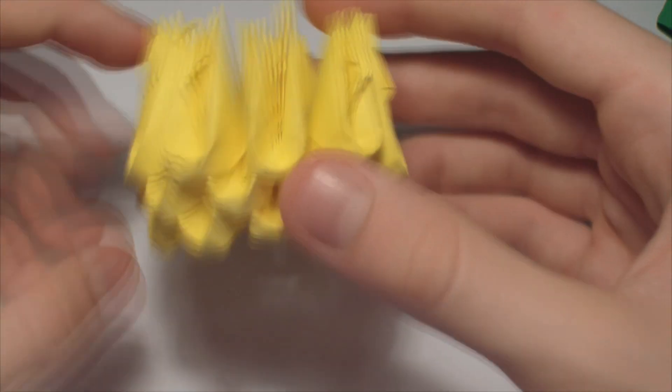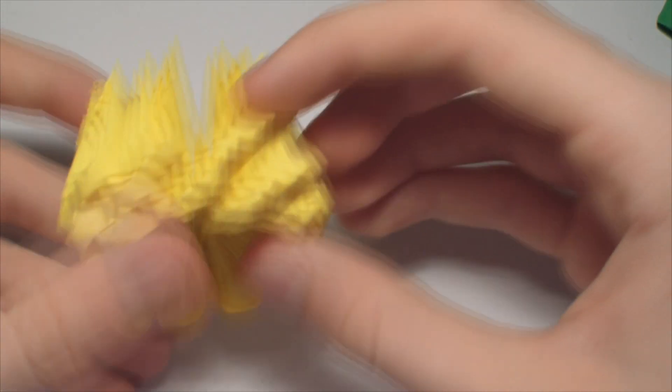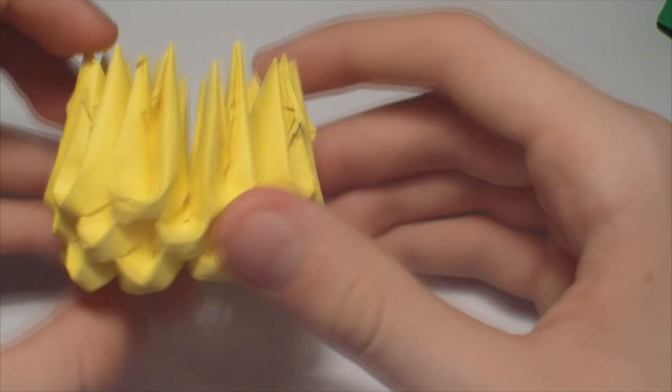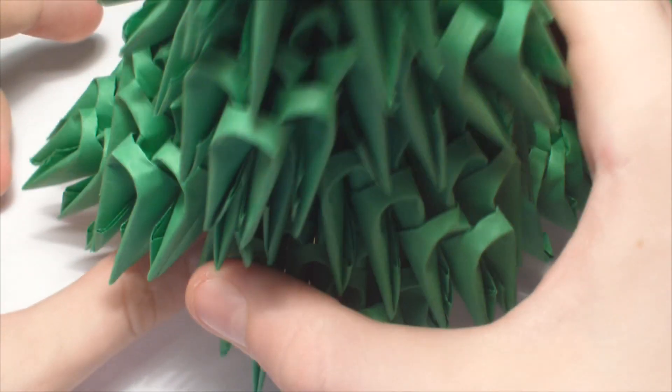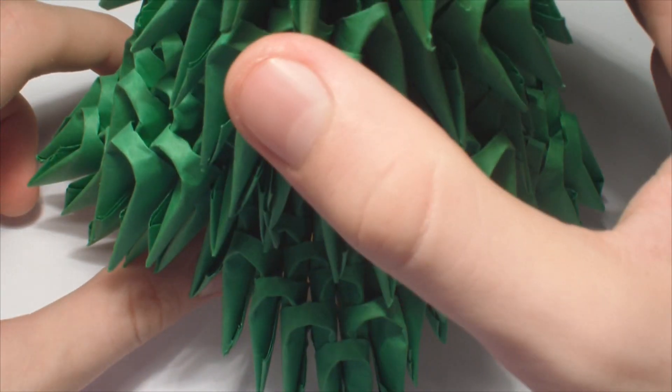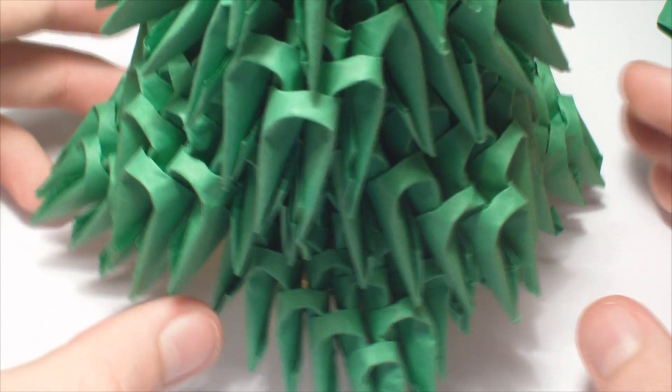Now make a base of 10 pieces and add one more row. So it should look like this. It looks better with brown pieces but I don't have any so I'm using yellow. Then glue the green part on top of it, like this.